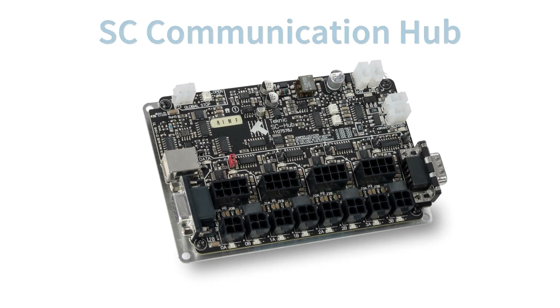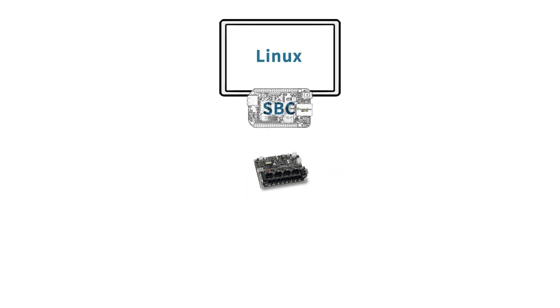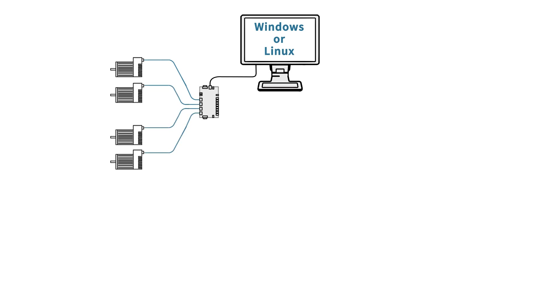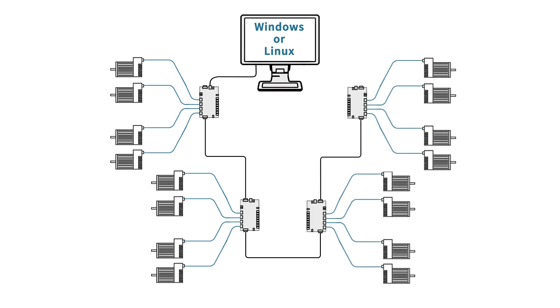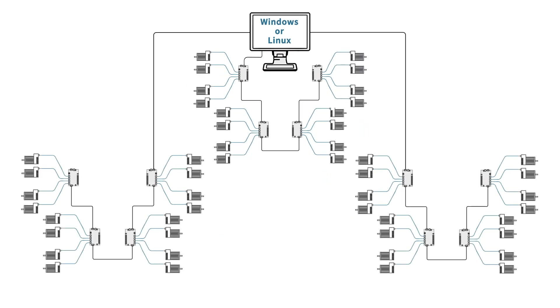ClearPath SC itself is expandable. From any host — like a PC, a BeagleBone, or a Raspberry Pi — you can daisy chain up to four of these breakout boards per host port for a total of 16 axes per USB or serial port. The ClearPath SC C++ class library supports multiple ports, so a single board computer can command up to 16, 32, 48, or even more axes per single board computer.